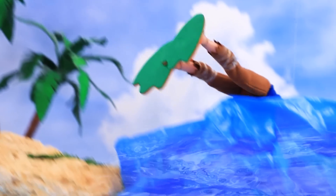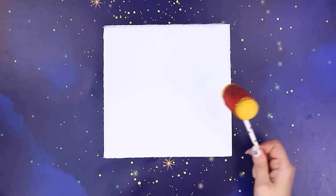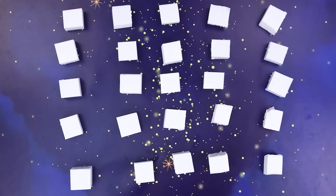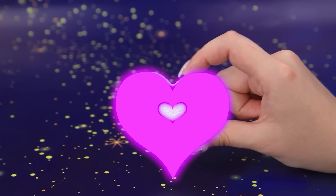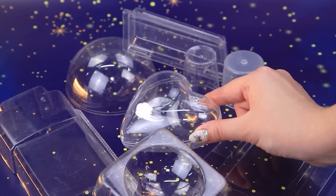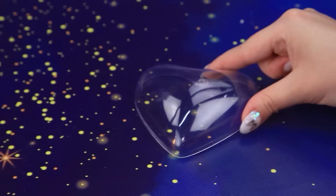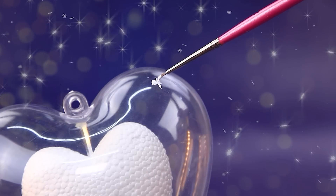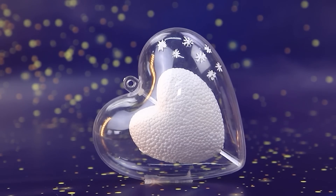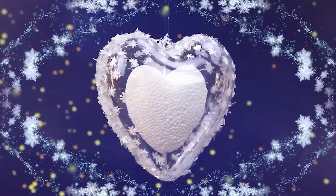Mermaid's tail — Elsa, is that you? Hold on. Take styrofoam. Abracadabra, miracles! It's a heart. Grab a plastic mold. Add a heart. Draw snowflakes. Sprinkle with frost. Frozen heart. What does it all mean?